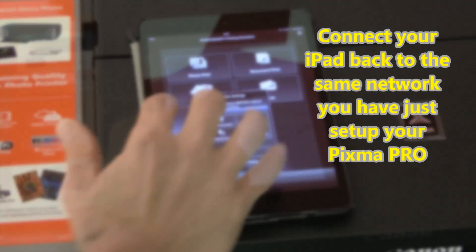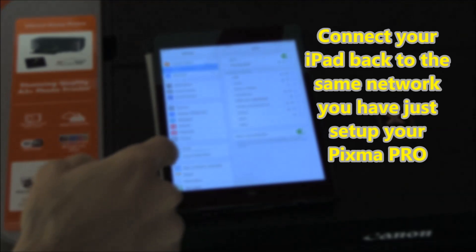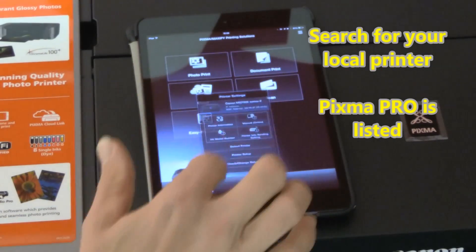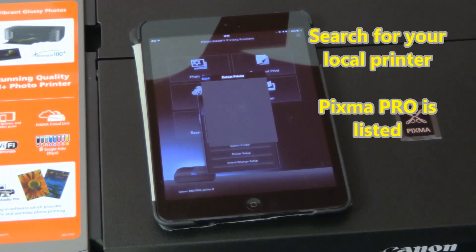Before using Pixma Pro, make sure that your iPad is connected to the same local WiFi network as your Pixma. The last step is to add your Pixma to the app on your iPad.